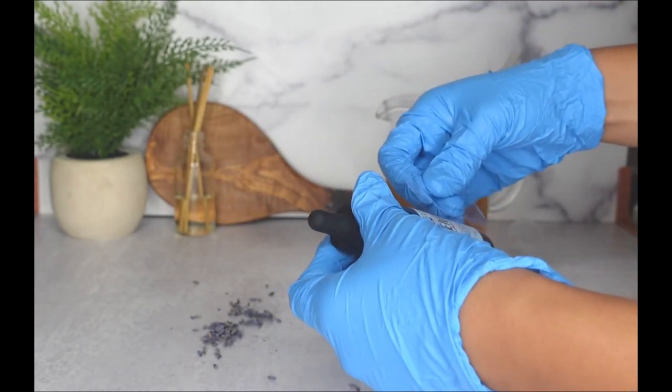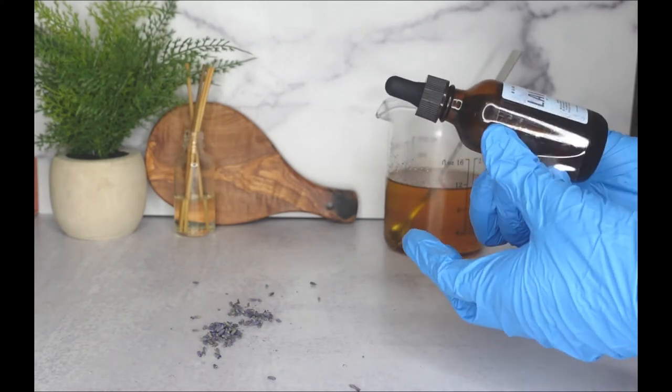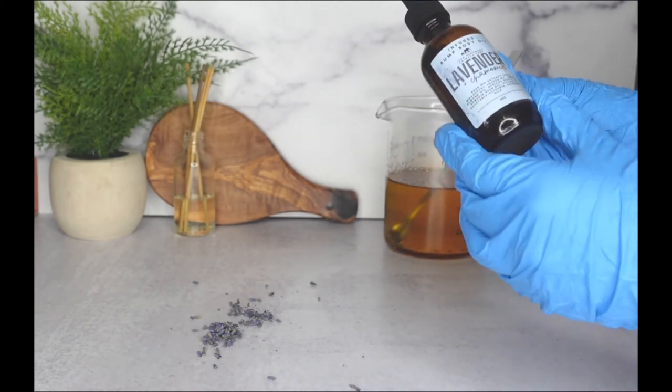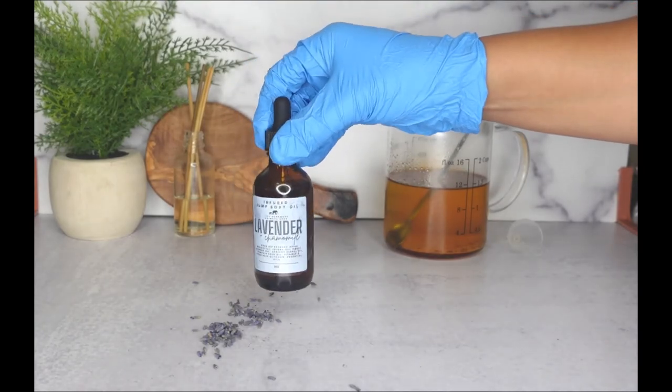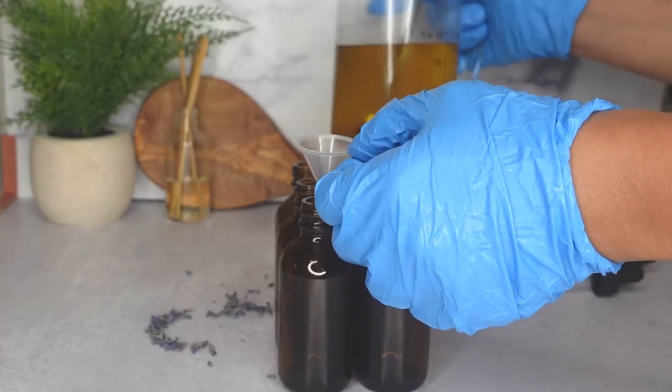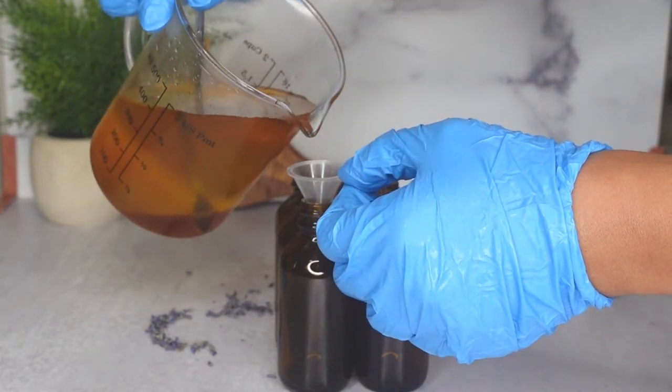If you want to secure your label, you can go ahead and just place a piece of tape over it so the oil doesn't damage the label. If you have waterproof labels, that's even better, but I don't at the moment — so for me that is the best way to secure the label. I went ahead and poured the rest of my body oil into the other containers I had prepared.